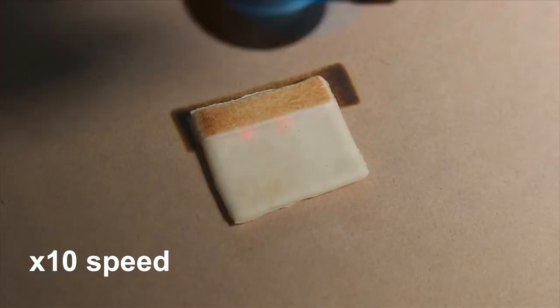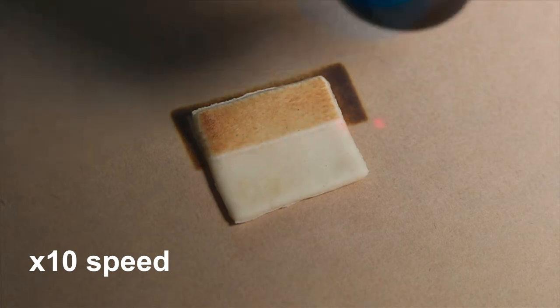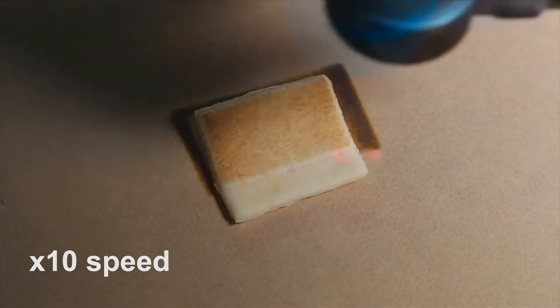After about 20 minutes or so, you have your dish. It comes out of the machine as a complex, beautiful arrangement of lots of different ingredients cooked in lots of interesting ways.